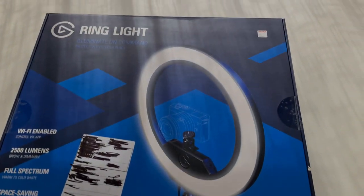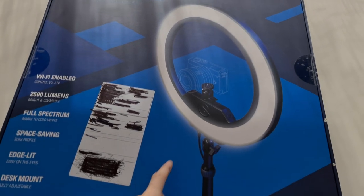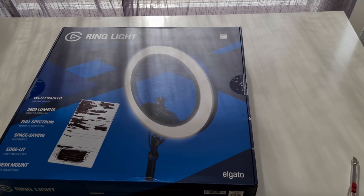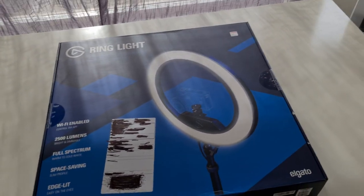Good evening everybody and welcome back to yet another vlog slash tech review. This episode we are testing and reviewing and comparing the Elgato ring light to my Elgato key light airs, and seeing how it performs alongside them. I'll give you a side-by-side comparison of the two.